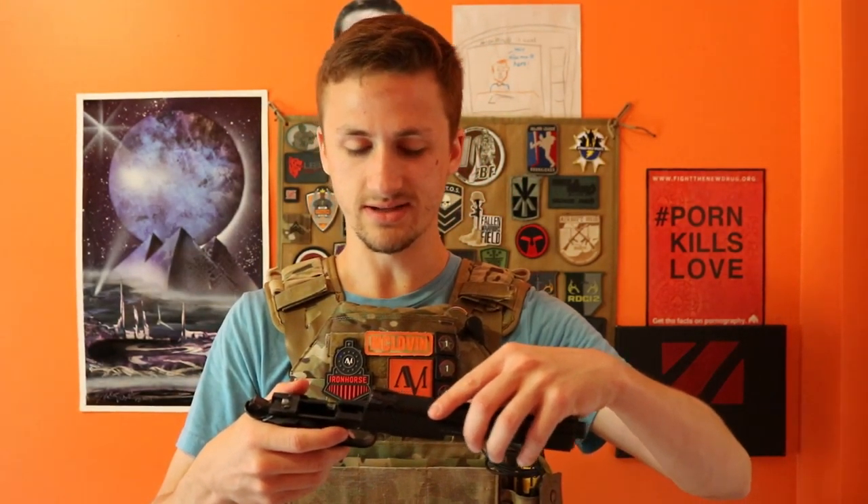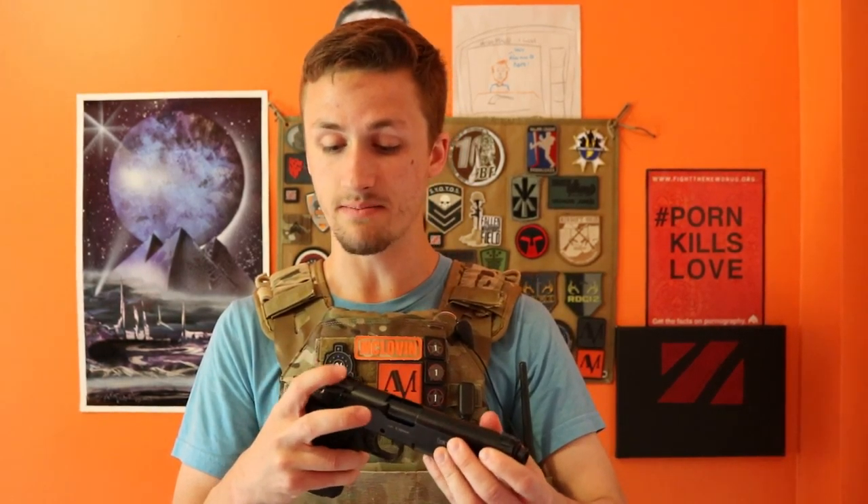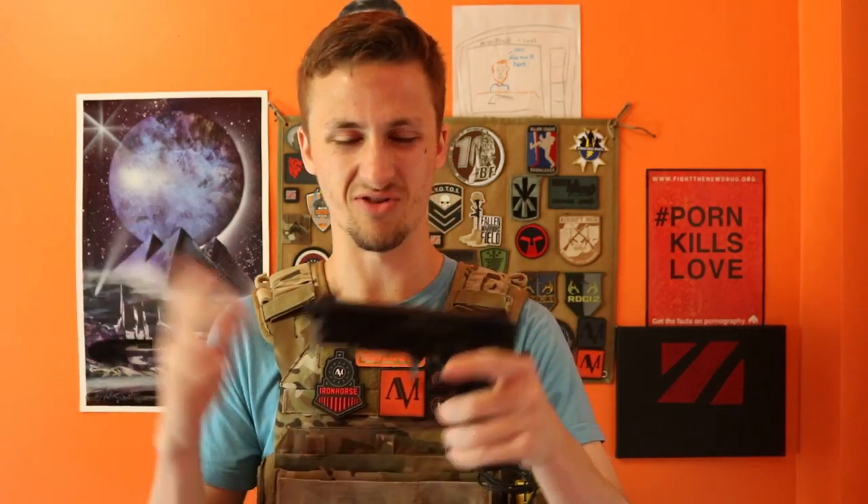Unfortunately, KWAs are not compatible with literally any other system, so that's a little bit unfortunate — you can't put any sort of upgrade parts in it. Now, I do know there are companies that make upgrade parts specifically for this, and with KSC pistols they do make some upgrade parts, but for the most part it's kind of few and far between.